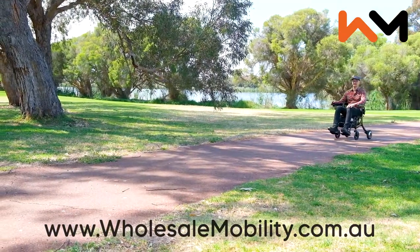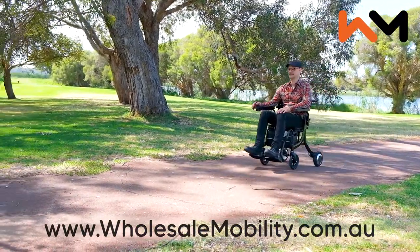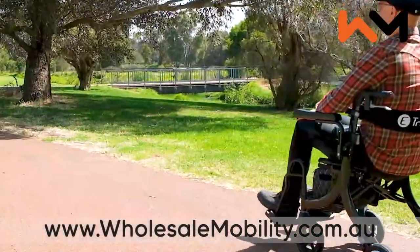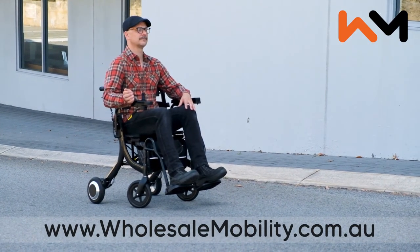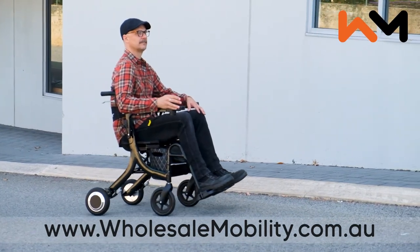Of course, the user can choose to operate the Evo themselves by turning on the joystick controller and having full independence of their travels. No matter if you use the Evo as a push assist manual wheelchair, electric wheelchair or electric rollator, it is packed with features ensuring comfort, convenience and easy usability.